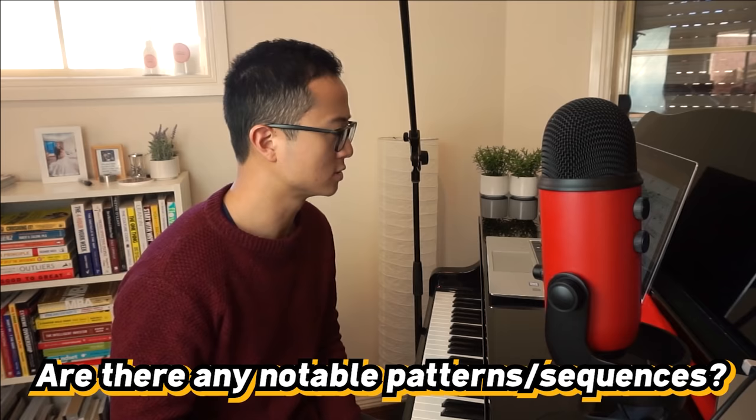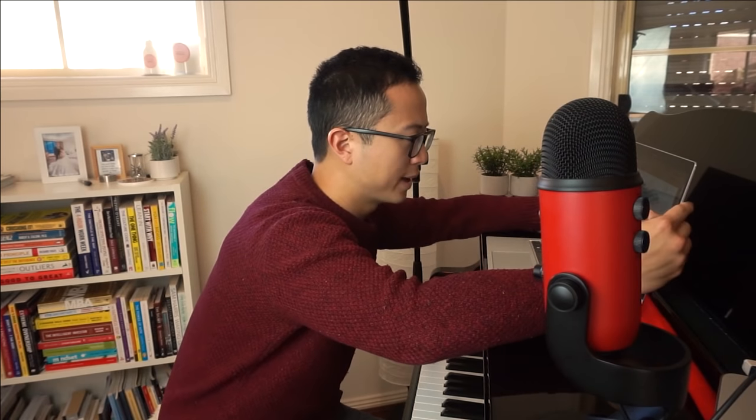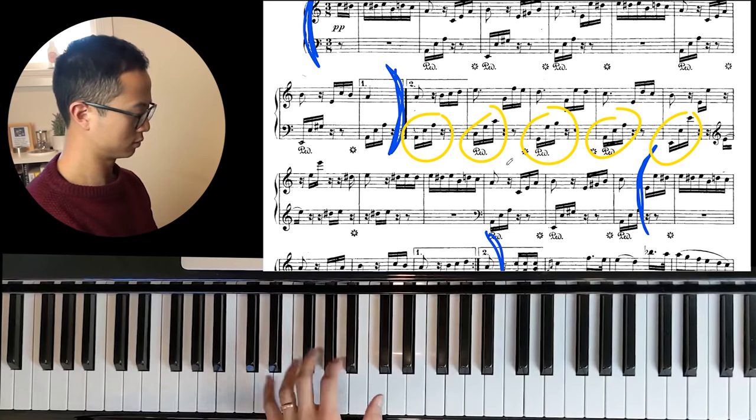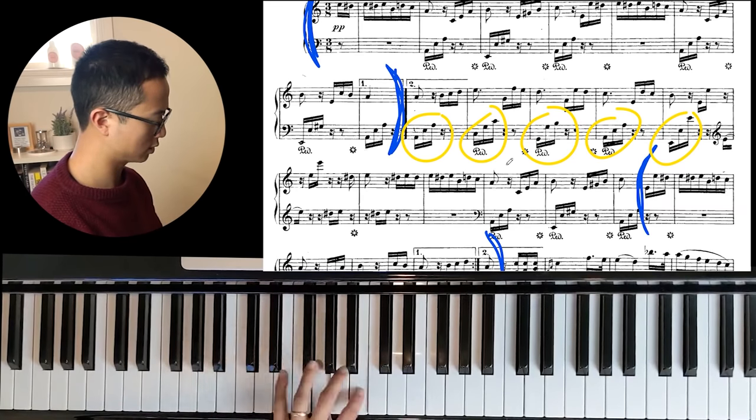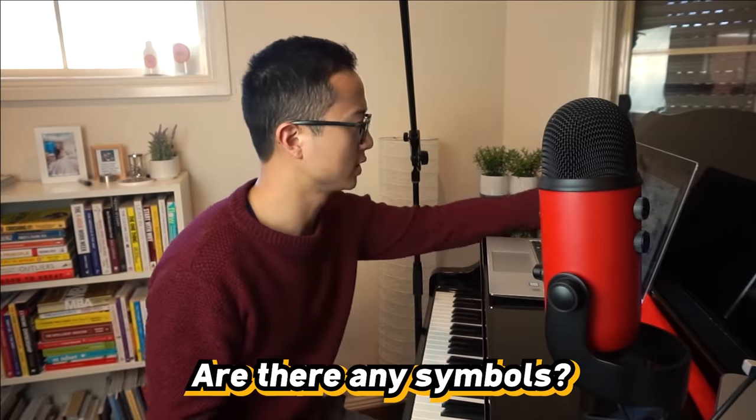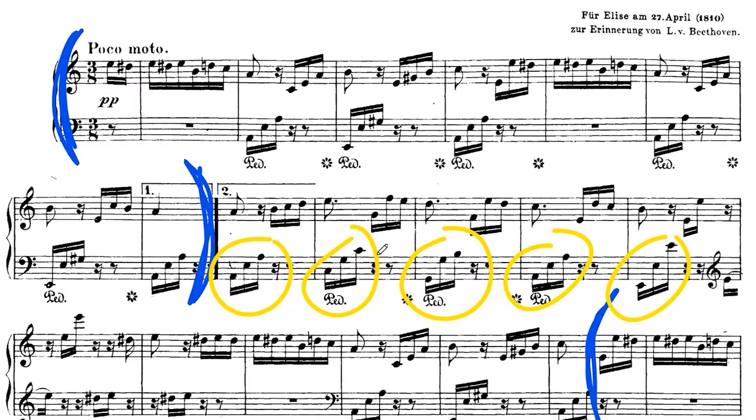The second question is: are there any notable patterns or sequences? You want to look for different patterns. When I'm practicing, I'll probably try to make a mental note of, for example, these left-hand bits — they're all fairly similar with each other. Just making a mental note of these kinds of patterns will help make your practice time much more efficient. Lastly, are there any symbols? Things like the pianissimo or the pedal markings — just make a quick mental note before you attempt your piece.